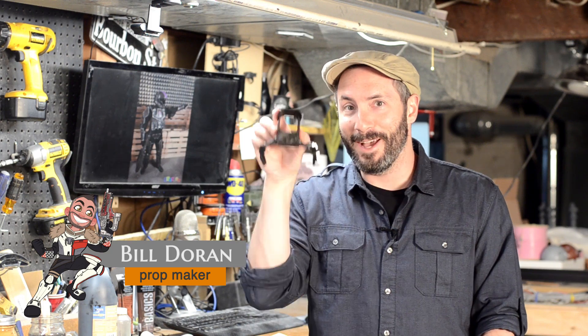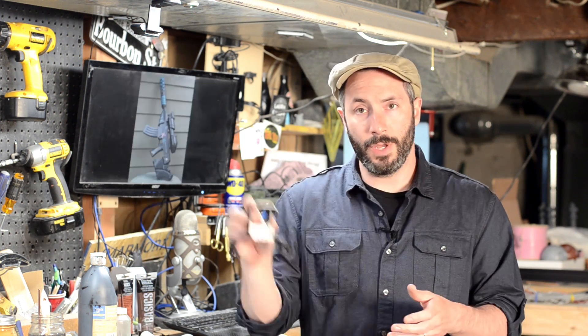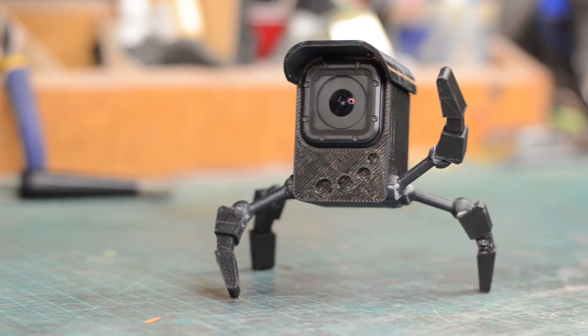Greetings fellow makers, welcome down to the shop — I'm Bill and today I'm going to show you how I made this tiny little camera robot. When I was down in San Francisco for Maker Faire I got to hang out with my pal Sean Charlesworth. He does a bunch of 3D printing stuff for the guys over at Tested.com. Sean is a 3D printing enthusiast with a bunch of 3D printers, so I figured while I was there I might as well knock out a quick printing project. We built this little camera enclosure for my tiny GoPro that also looks a lot like a robot, and I'll show you how we did it.